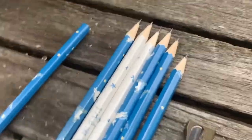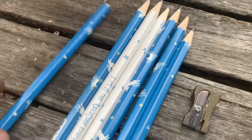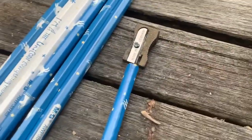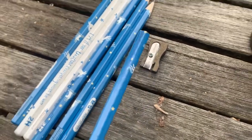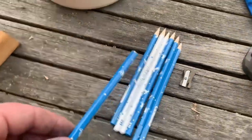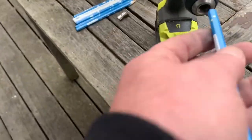I got sick and tired of not having a sharp pencil in the shed, so I figured I'd just go grab a sharpener. When I started, it took me 50 turns to get it sharp enough, and I was like, jeez, there's got to be a better way than that.